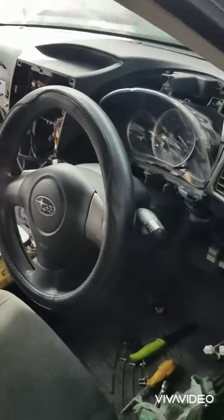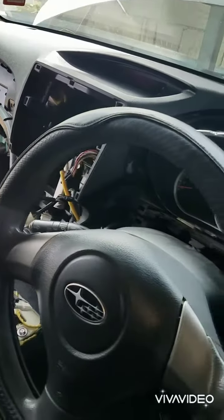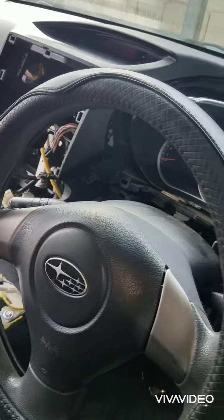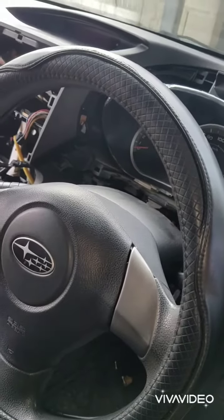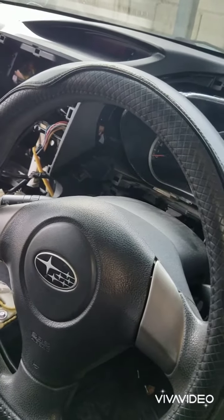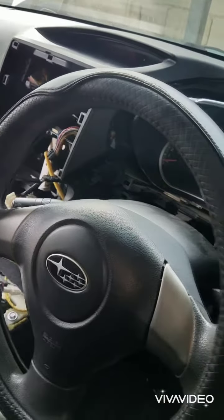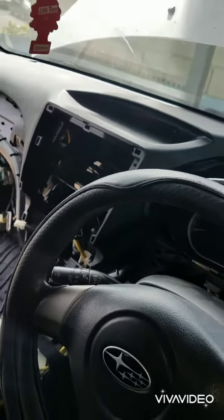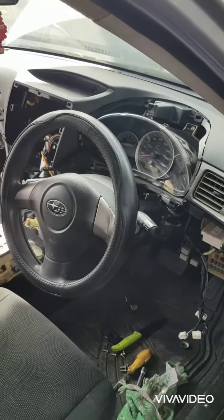Greetings everyone, welcome to Kirk School here Arthur and today we are working in this Subaru. We are not removing and replacing the evaporator core. What we are basically doing is fixing the thermostat that connects to the evaporator core. That thermostat causes the AC to not work properly, so that is the reason why we have to pull down the dashboard here like this.